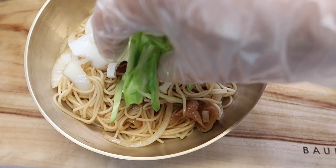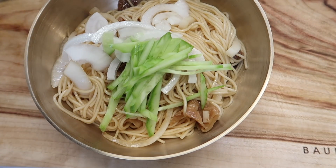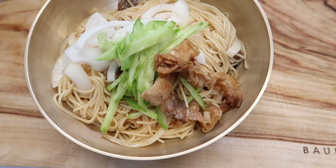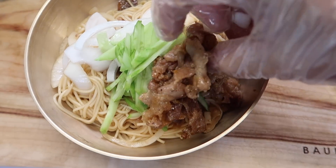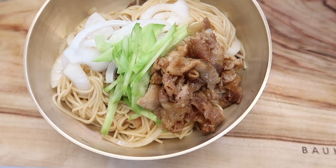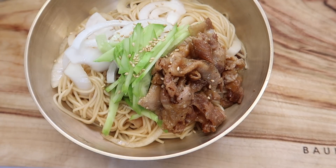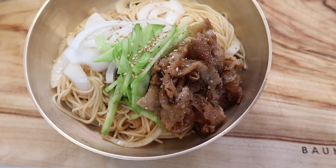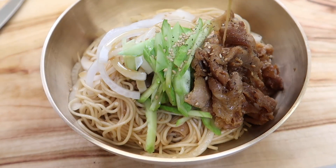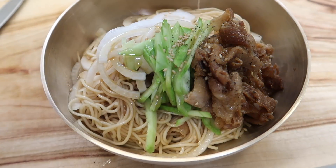A lot of cucumber to one side — kind of looks like naengmyeon. And then don't forget our delicious pork belly. To one side. And then just a little bit more black pepper over that. At the very end, we get a little bit of that leftover sauce that you mixed it with, and you put it over. And then this is how you start a restaurant in Seoul.